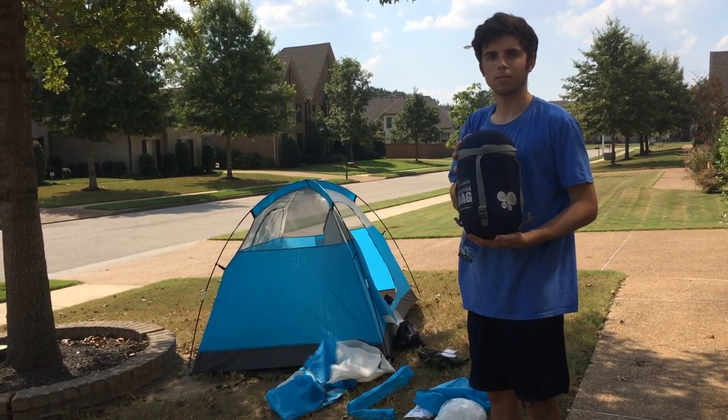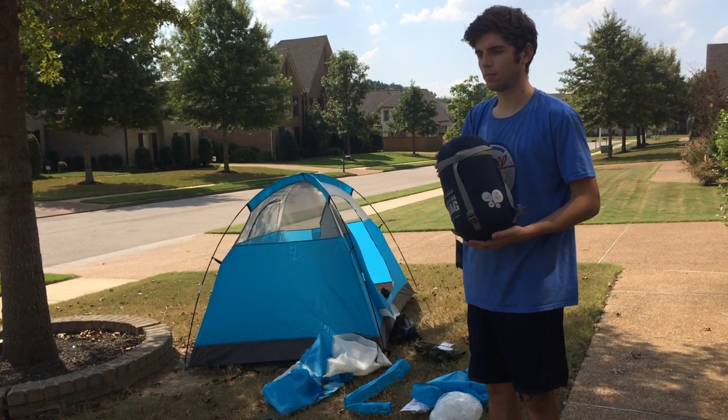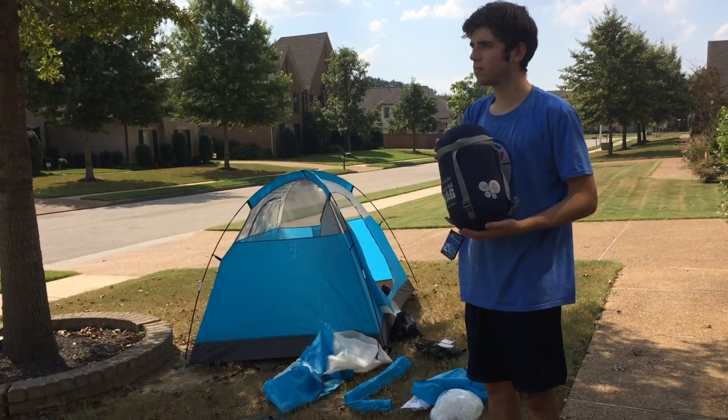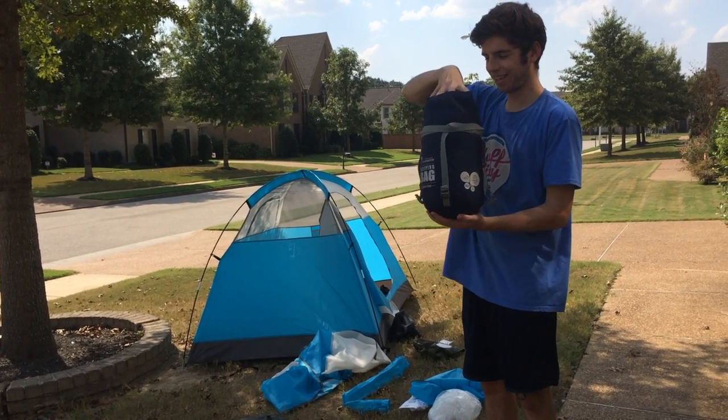Hello, today we're testing out our new sleeping bag. As you can see, we're checking out the new tent and self-inflating sleeping mats and pillow and all kinds of gear in preparation for an upcoming camping weekend.